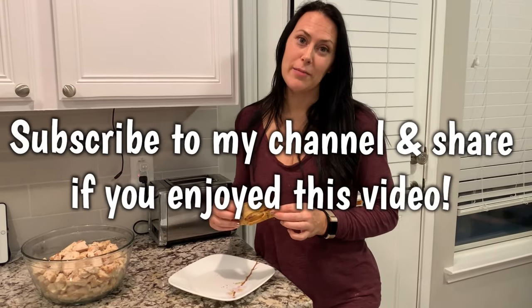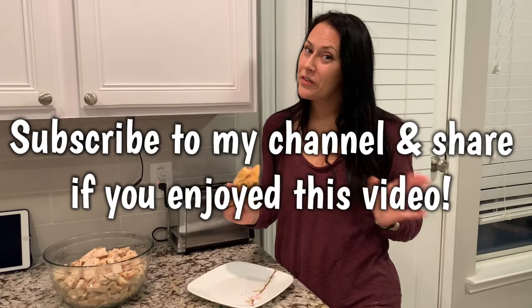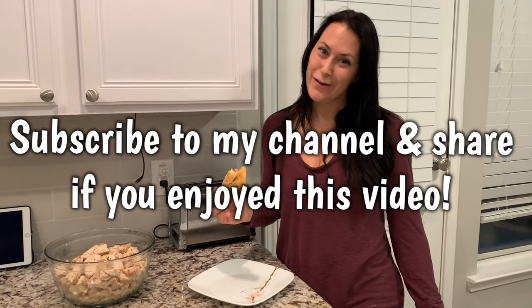Remember to subscribe to my channel because I'll be posting more videos like this and much, much more. Thank you, guys.